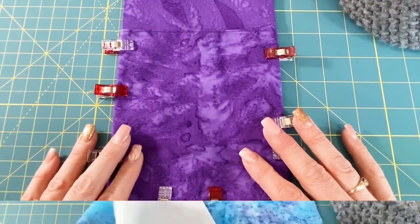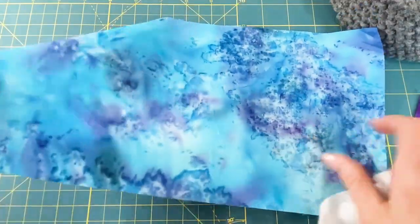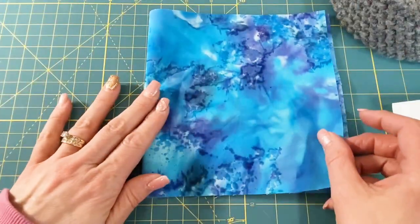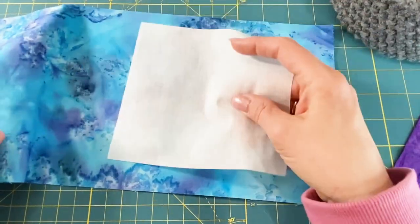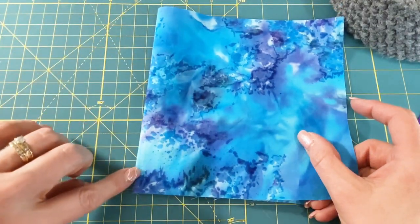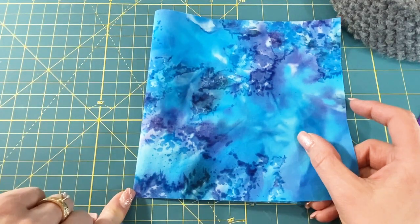Let's move on to the left side. With my left side panel — remember I'm using an exterior piece for that pocket — I'm going to repeat the same process I just did with the right side. I'll fold it wrong sides together and iron it, put my interfacing in the center and iron it on, re-crease it with my iron, then put a topstitch line right near my fold with a one eighth of an inch seam allowance.